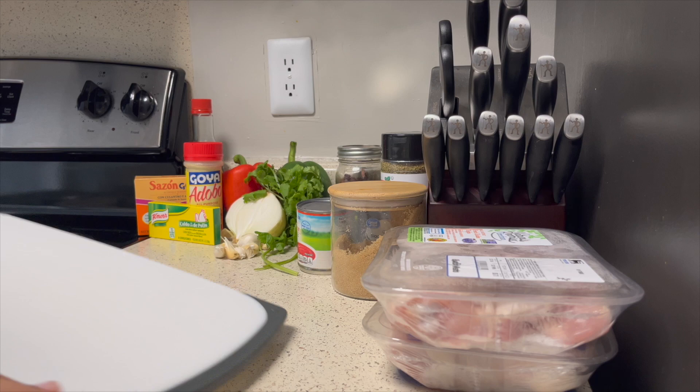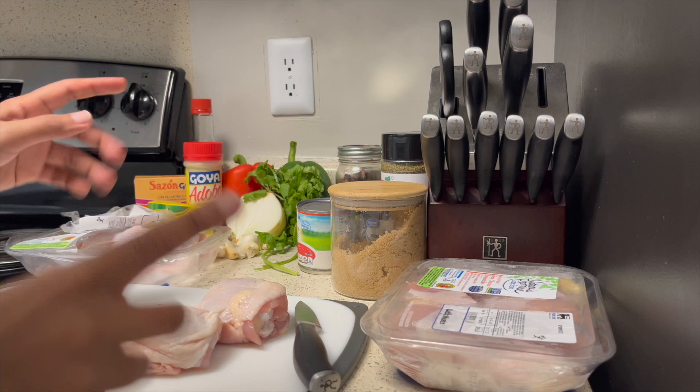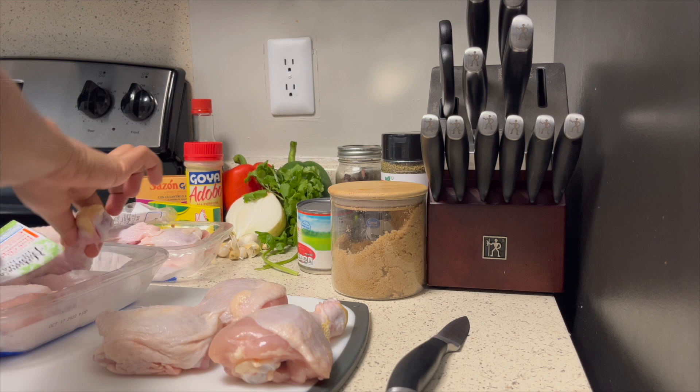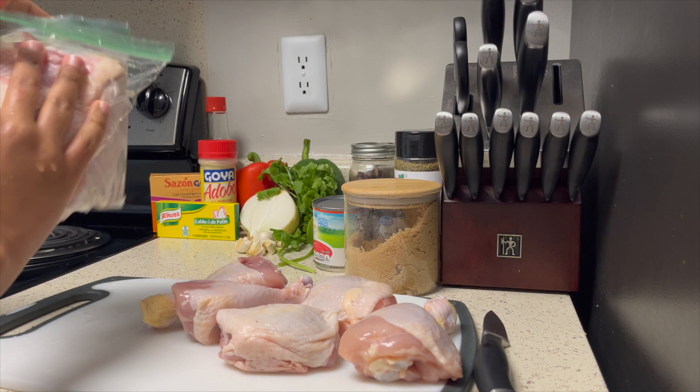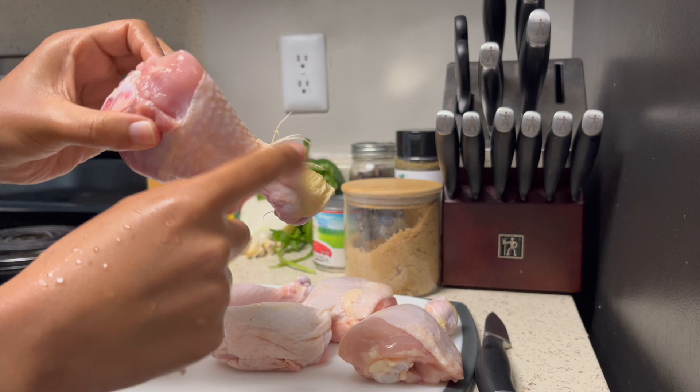Let's start by prepping this chicken. I'm gonna do two thighs and maybe two drumsticks because it's only me — I'm only cooking for myself this time around. The remaining chicken I put in ziplock bags to put in the fridge and freeze. Now I'm just going to clean it up — take the little hairs out and the excess skin.